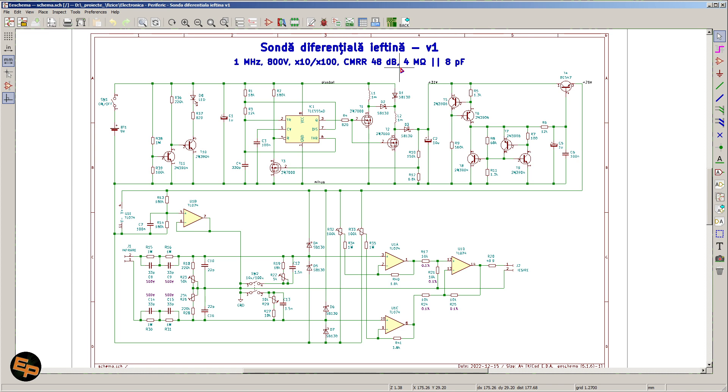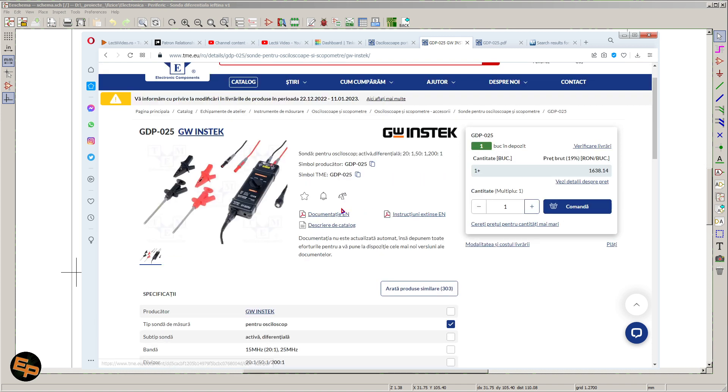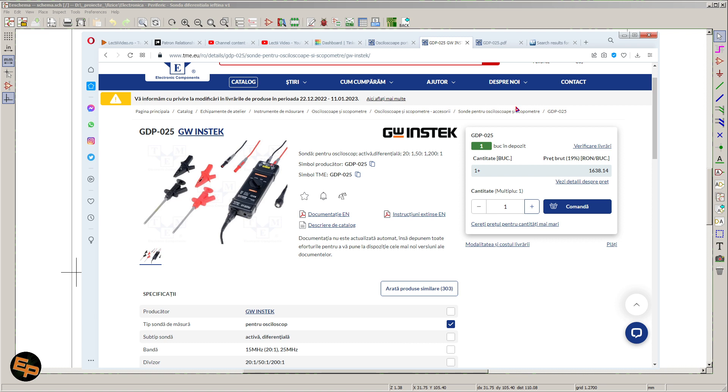It has an extra advantage which I don't see in commercially available products: we can power it from a 9 volt battery. The vast majority of commercially available differential probes come with a separate power supply that just occupies space on our workbench — something we might want to avoid if possible. Sure, there are advantages to having a separate power supply, but my differential probe is powered by a 9 volt battery.